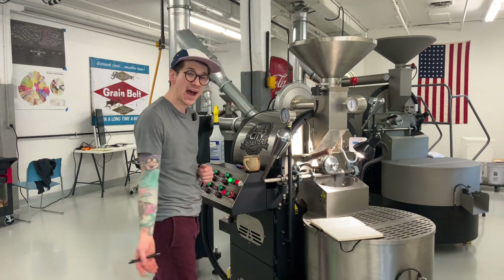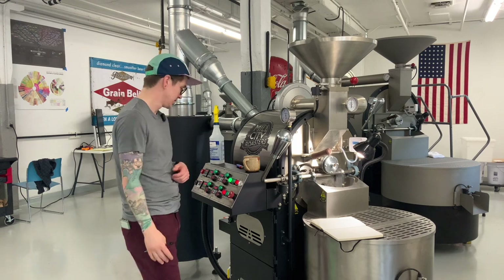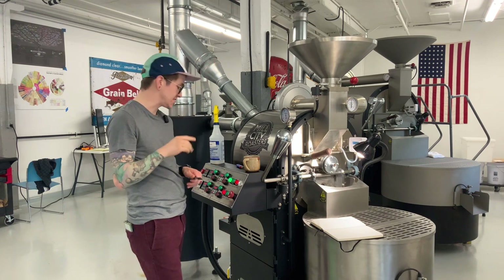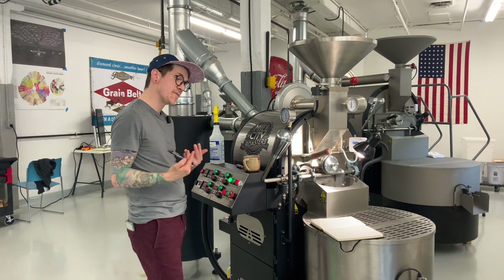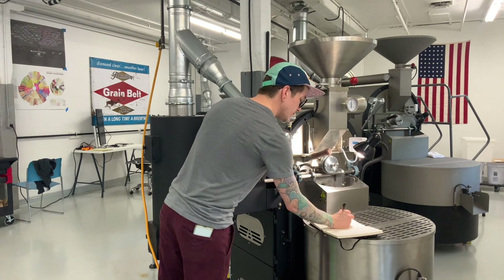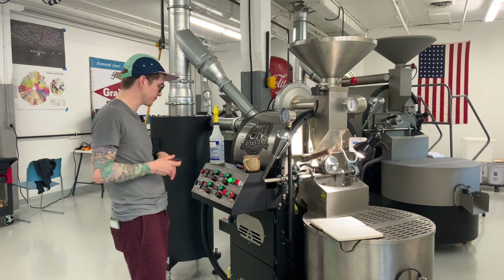What I gather from that is we're kind of cresting — 21, 22, we didn't go up very much in 30 seconds. I think we're reaching that peak and about to start decreasing. At 3:30, we'll confirm that. 294°F at 3:30 — back down to 21 degrees in 30 seconds. Perfect.